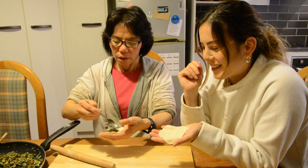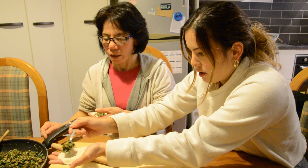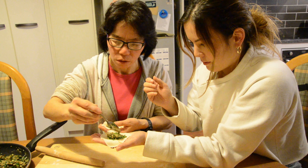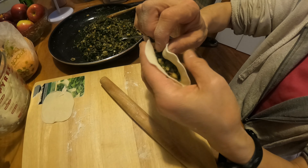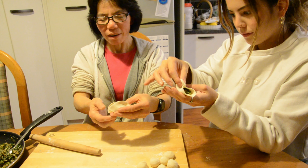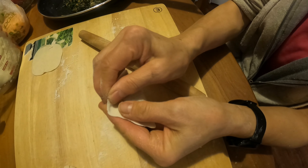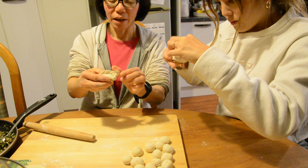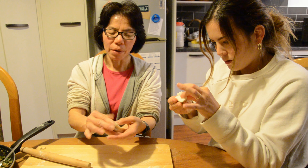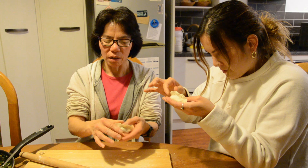I'm going to make the first dumpling and my mum is going to teach me. You get some stuffing and put it in the middle — not too little. Hold it tight, then you put the two sides together and hold them together like this. If you're a beginner, you can just go this way like a triangle, and make it sealed. You can seal it like a butterfly — put it together. The side edge needs to be very thin; if it's too thick, it's not good.